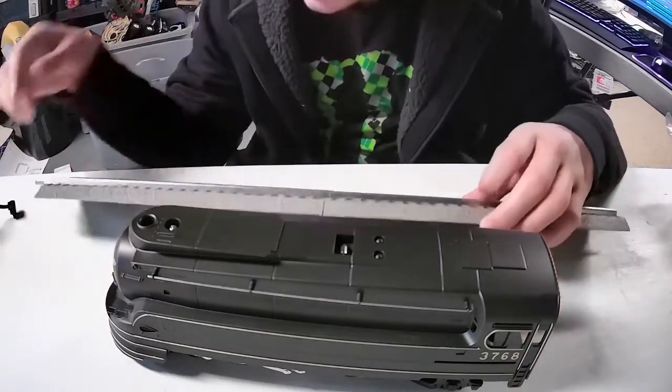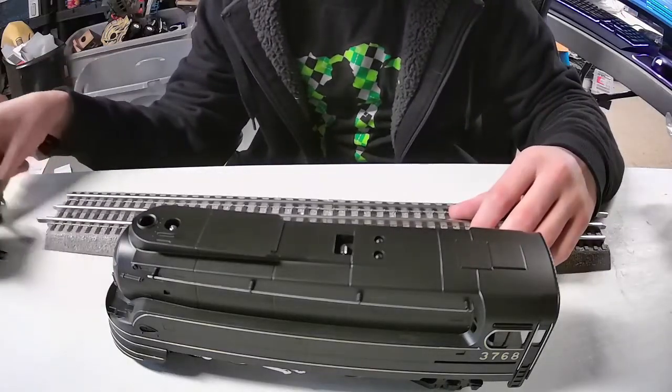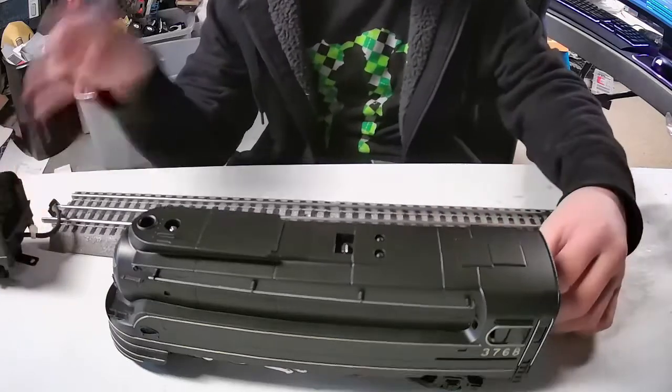But they're way more expensive than this. And if you don't know what you're doing they can blow up. This one can't — it's electric.